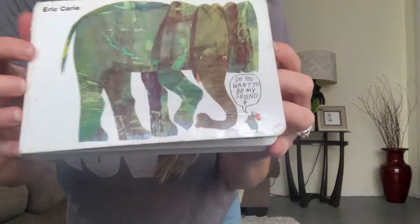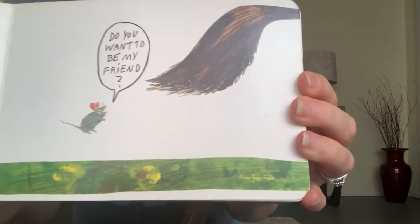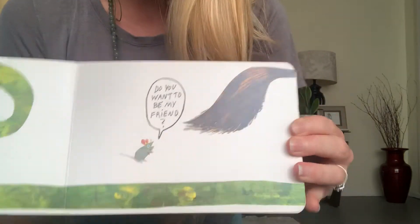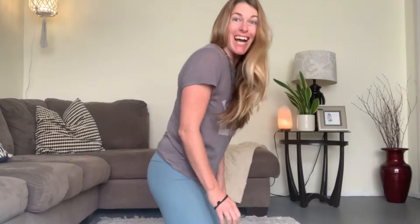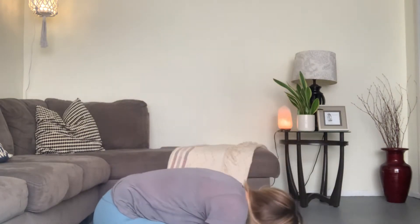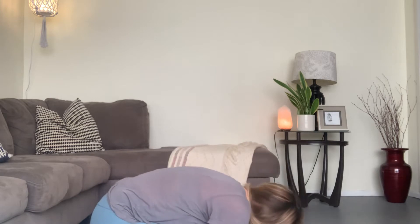Eric Carle's 'Do You Want to Be My Friend?' We see a little tiny mouse. Let's go ahead and make our body match the mouse — we call it child's pose too. Come down on your knees and put your forehead all the way down to the ground like a little tiny mouse. Let's do it and count to five: one, two, three, four, five. Nice job, yogis!